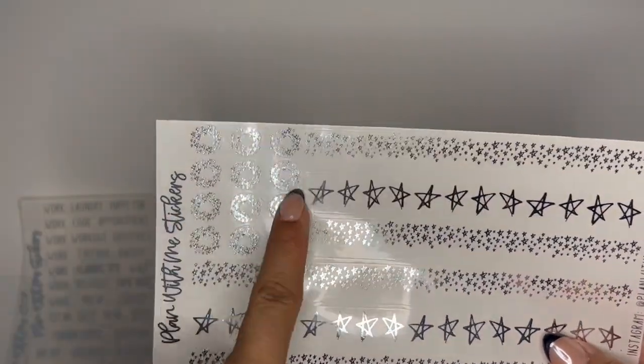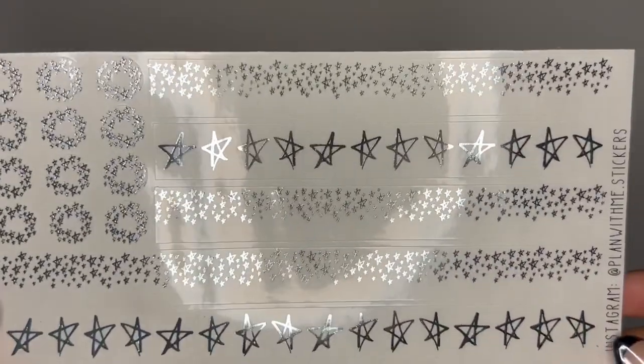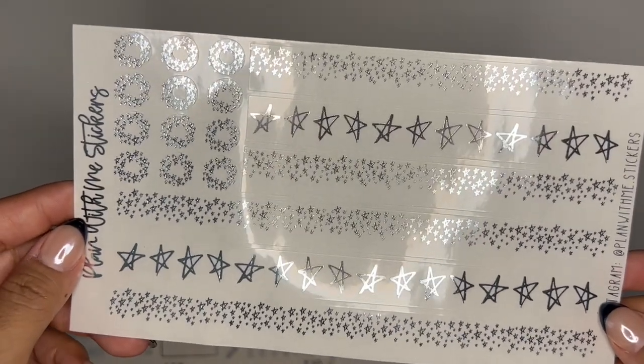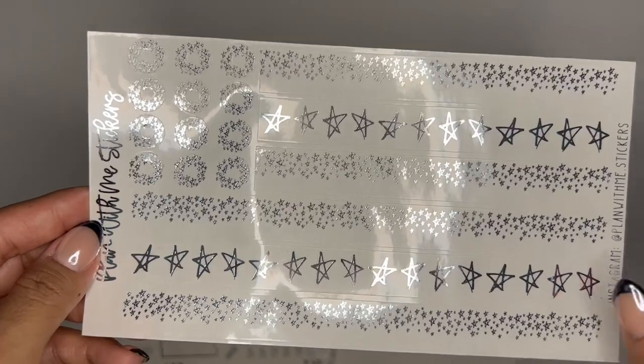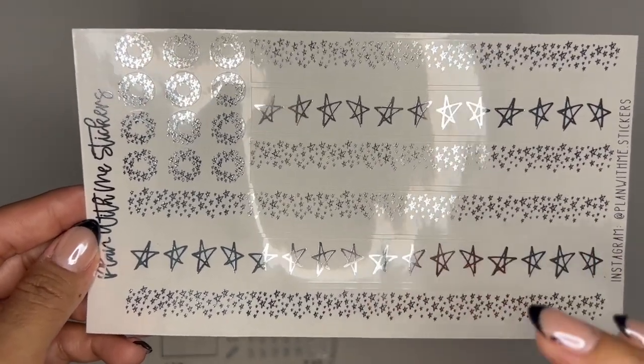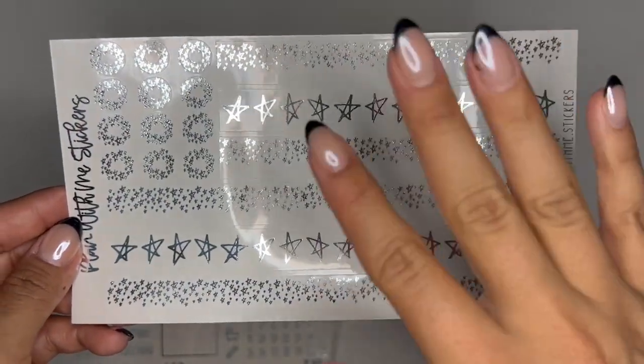Last but not least, you have your hole reinforcers that do have the stars. And then you have three sets of the 15-millimeter overlays. I'm a big fan of having three because I do like to use that third one on the very top of my planner or my spreads.